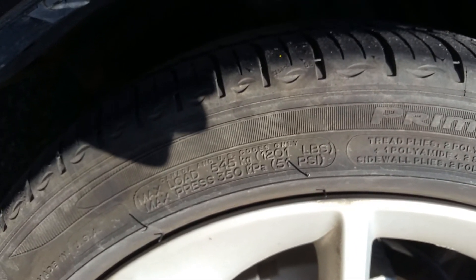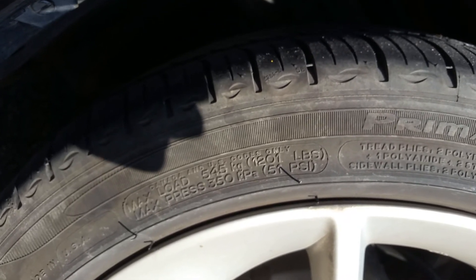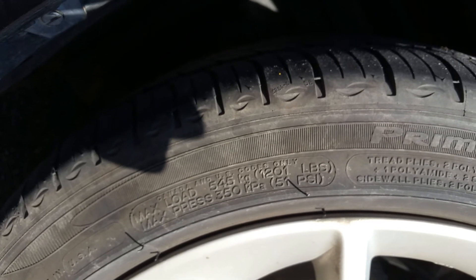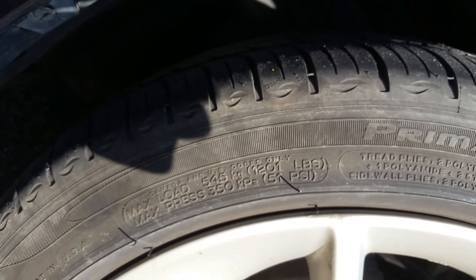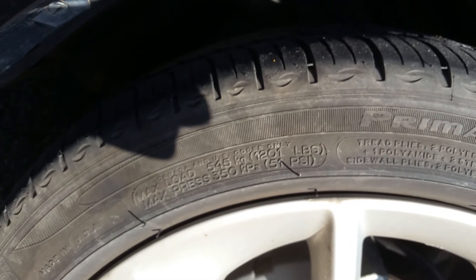Do remember that when you over-inflate your tires like that, it's going to have an effect most severely on wet weather handling and braking. It's just not going to stick to the road as much because you're going to have a smaller contact patch, but you're going to have much greater fuel economy. Just make sure you're well aware of the trade-offs and decide if it's worth it for you.